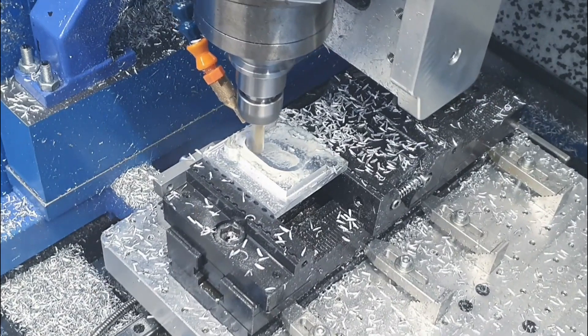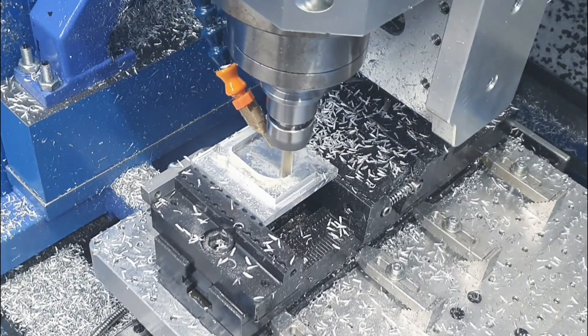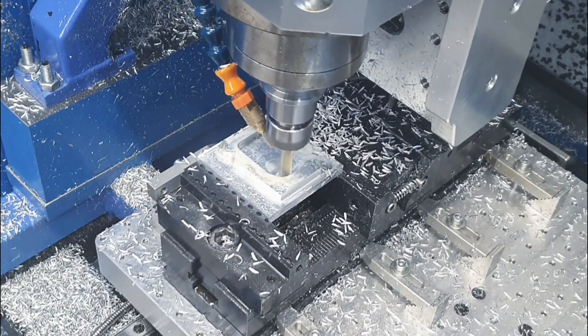Welcome to my channel. In this episode of Let's Build, I will show you some impressions of the build of my DIY CNC milling machine.